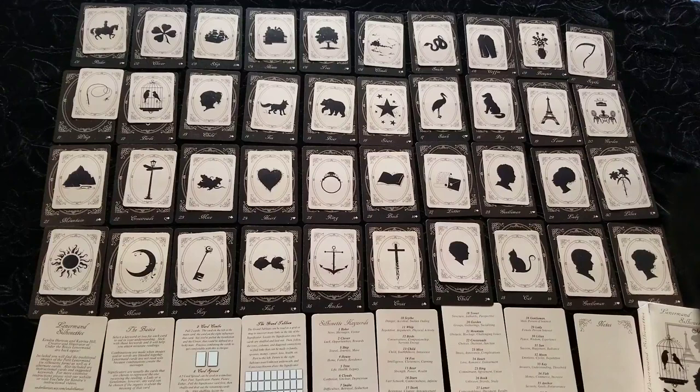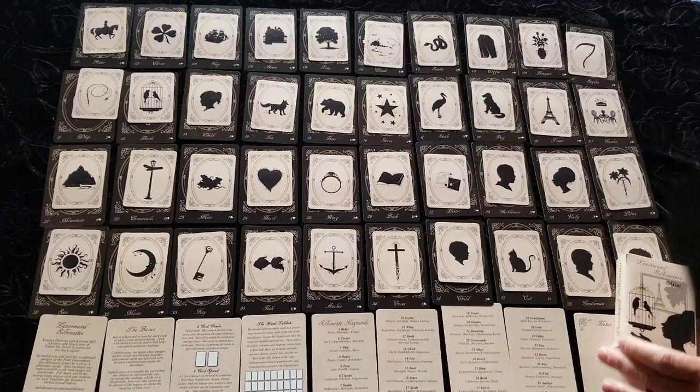This is the Lenormand Silhouettes mini deck. Like tarot, Lenormand is a card divination system.